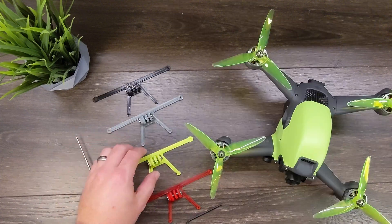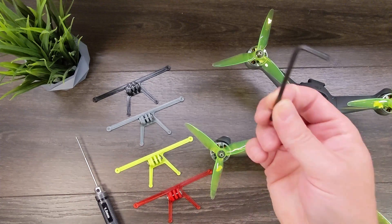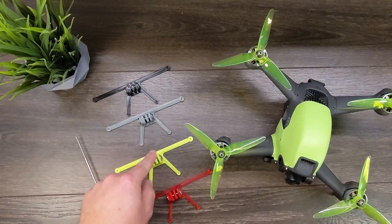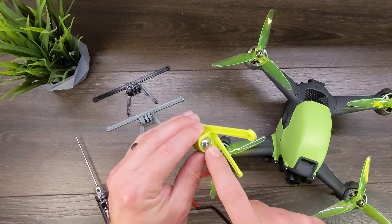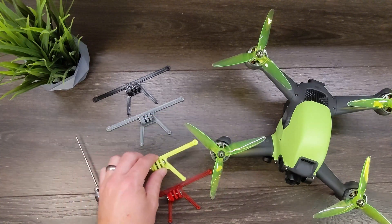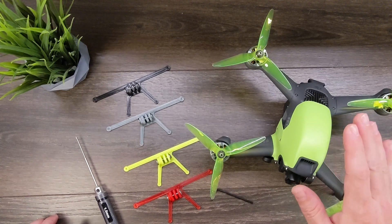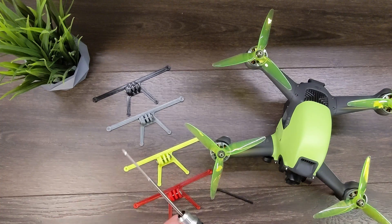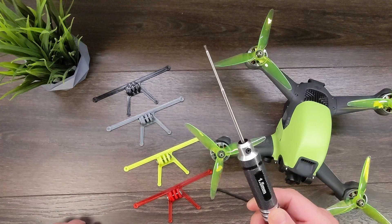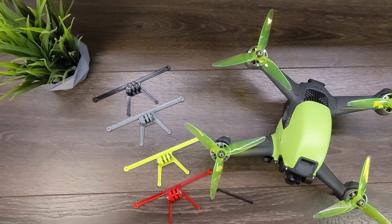To get started, you will need one tool. We do include a three millimeter wrench to add and remove your GoPro off the top, and we also include the nut and bolt for that. But you do need a one and a half millimeter wrench — DJI does include one with your drone, so just check your box. If you don't have one, we'll leave a link in the description below where you can get a nice one and a half millimeter driver — always good to have in the bag anyway.